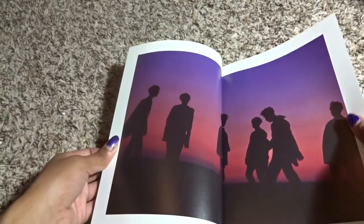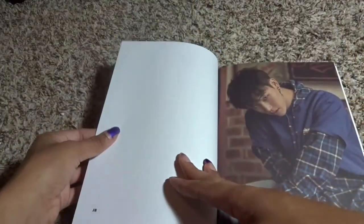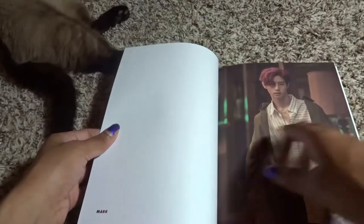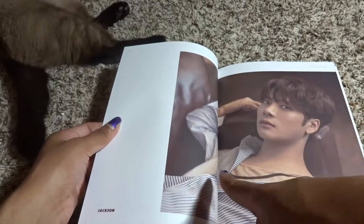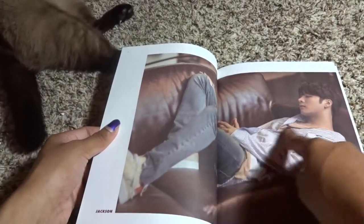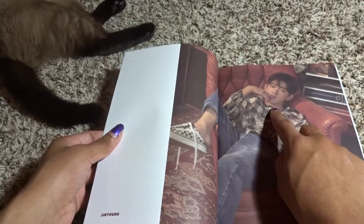Oh, they look so wonderful — okay, this is the LA shoot, so Magic Hour is the LA shoot it seems. J-bomb — oh my goodness, that gaze, that look he's giving. Marky with the shirt, so good. I'm noticing there is a lot of white space. Oh, Jackson looks so good — lay down, sir. His nose — I love his nose.